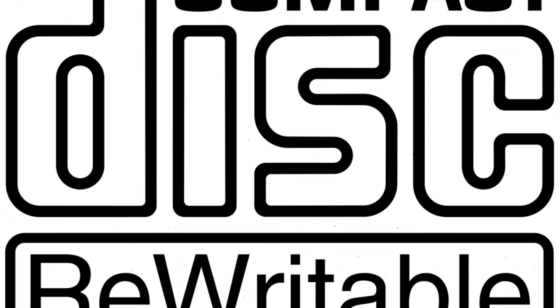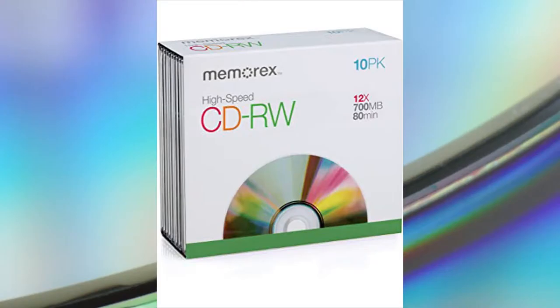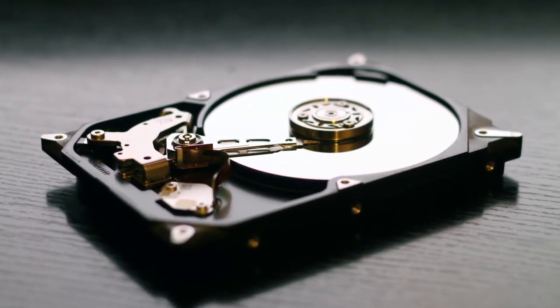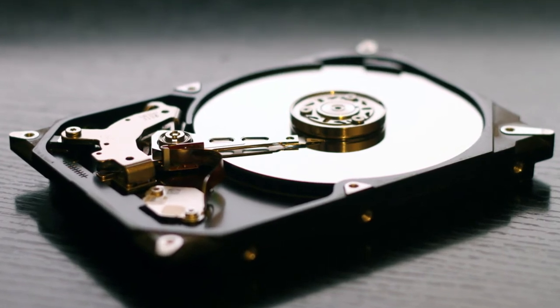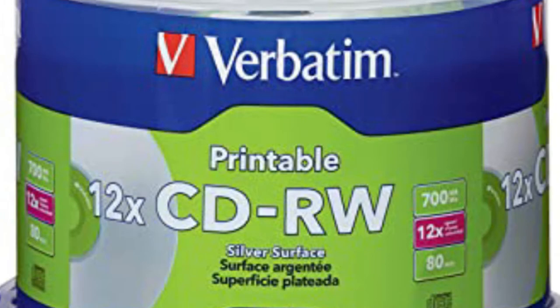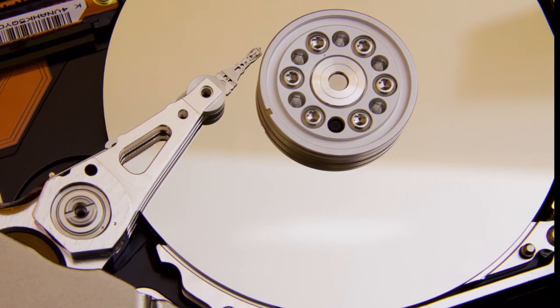CD rewritables are much more complex and cost more to manufacture than a regular CDR, which is why CDRWs tend to be more expensive. With CDRs, data is burned by heating the dye and metal to change how it reflects in certain spots on the disc, and that change is permanent. With a CDRW, there is no dye and metal coating — instead it uses a metal alloy made up of tellurium, antimony, indium, and silver.